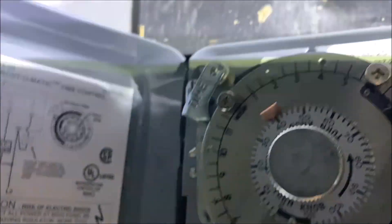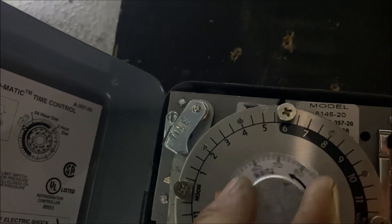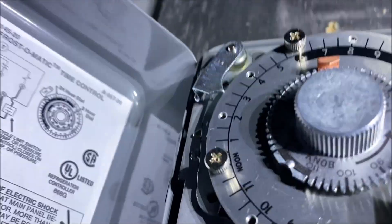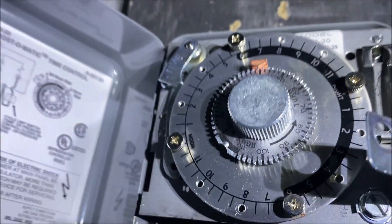The last thing we want to do is set the time on the clock — this is super important. Sometimes you have intermittent failures on these defrost clocks. If you set it to the exact time of day — so 1 PM, or in this case it's 3 PM — if you come back another time and it's off by 8, 9, 10 hours, you know this thing is stopping intermittently. So make sure you're setting your defrost clock to the current time.